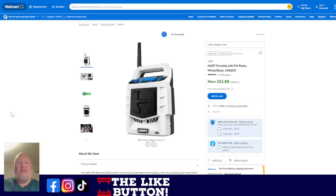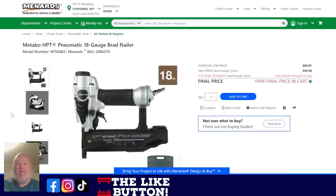Let's jump over to Walmart — if you're in the Hart system, you've got to grab the Hart radio, on sale right now for $32.88. Now over to Menards: we've got the Metabo HPT, one of the greatest nail gun systems out there. I know Ridgid's got some good ones, but Metabo HPT — formerly Hitachi — has always been my choice for nail guns. You're looking at $89.97 regular, sale price down to $49.98 through the 26th, plus the 11% mail-in rebate. That's an 18-gauge pneumatic nailer.